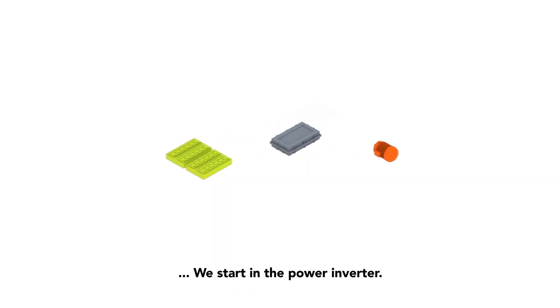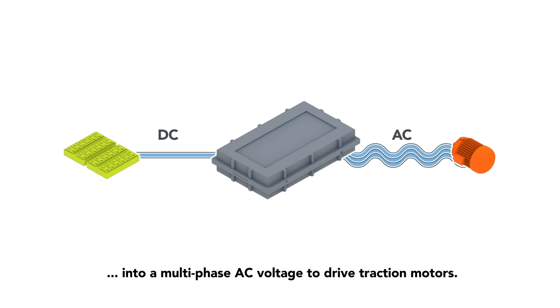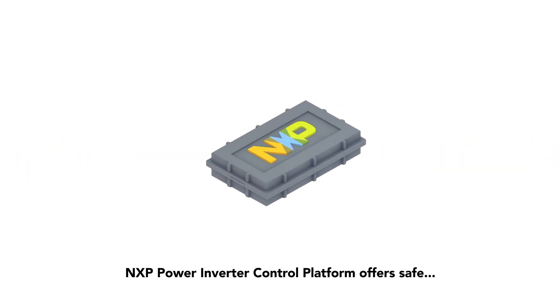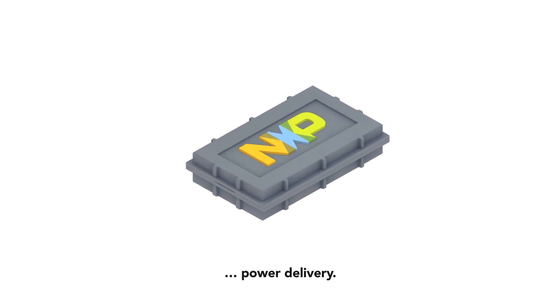We start in the power inverter. Its function is to convert the battery's high voltage DC output into a multi-phase AC voltage to drive traction motors. NXP's Power Inverter Control Platform offers safe, efficient, and reliable power delivery.